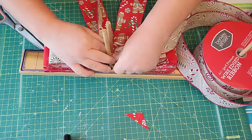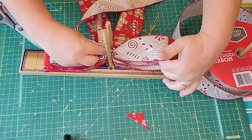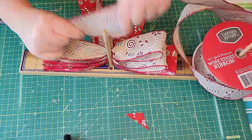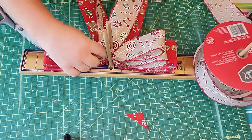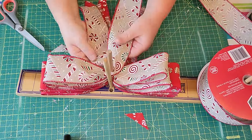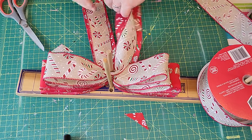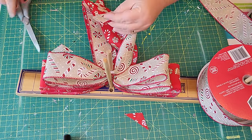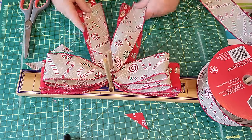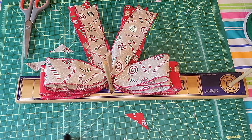You need to twist the middle so that your pattern side stays up, so you give it a little bit of a twist. Measure up your loops and then cut them on the bottom. I dovetail my ends for that nice finished look — fold it over. So I have three loops and two loops.